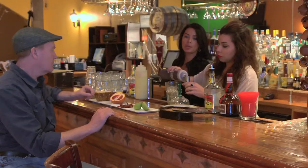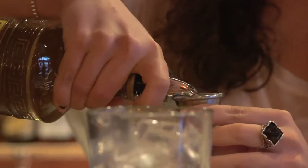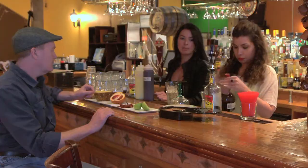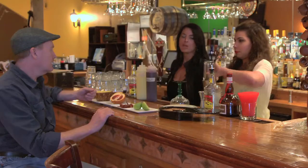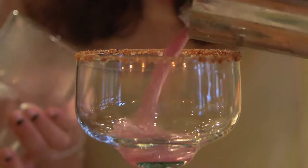We get a pint glass of ice and we measure out the juice of the blood orange and ginger mix, as well as the mezcal and the triple sec. So we just poured in the mezcal reposado. We also put in some Grand Marnier. Fresh and seasonal — that's what keeps it nice, that's what keeps people interested. We shake that over ice and pour it into a chili pepper salted margarita glass.